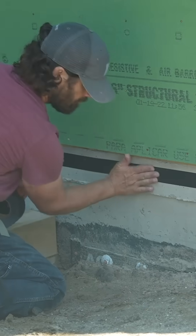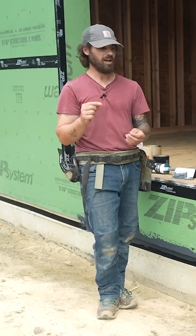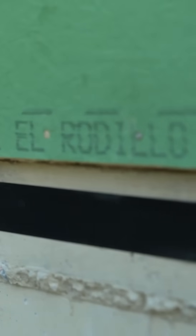That tape is just to give us a nice crisp line where the liquid flash ends on the foundation, because it will be a little bit visible. At the sheathing side we didn't care so much — that's going to be behind the siding.